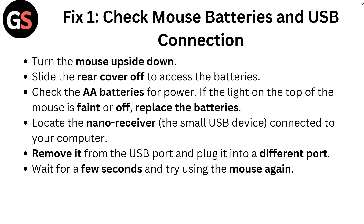Fix 1: Check Mouse Batteries and USB Connection. Turn the mouse upside down and slide the rear cover off to access the batteries. Check the AA batteries for power. If the light on the top of the mouse is faint or off, replace the batteries.